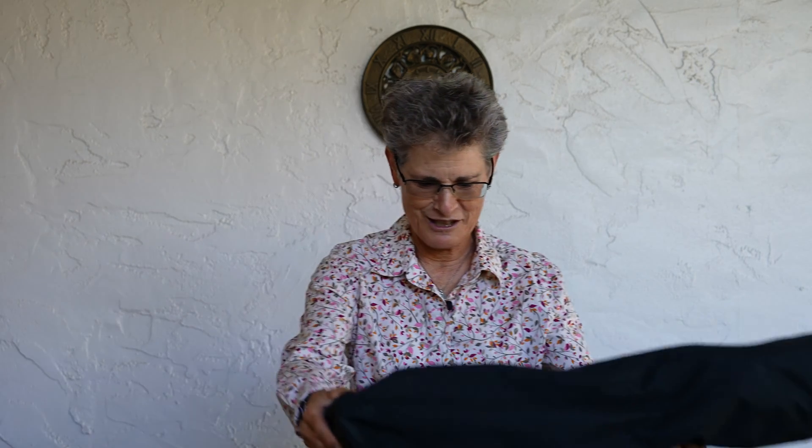I wonder if this chair will fit in this suitcase. It would be nice to have a chair to observe with. Hello and welcome to the program Sula's Big Adventures with me, Sula. This episode is about different ways of traveling on a plane with a telescope, part 3.